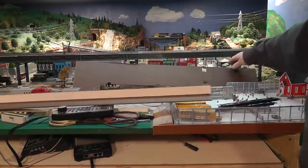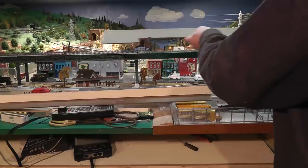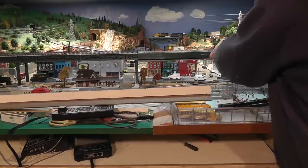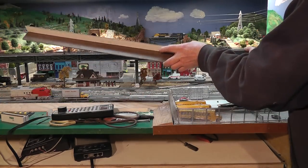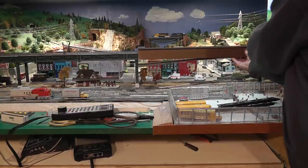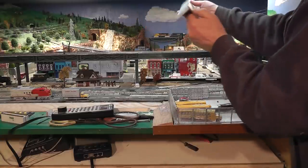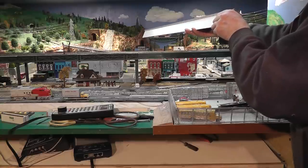Next, I cut a piece of quarter-inch masonite and notched it out where needed — this is going to be the base of the station. I've also made a second piece out of quarter-inch masonite, which is going to be the facing of the station. There's also a little overhang which will be the platform, because the platform comes out slightly over the tracks.